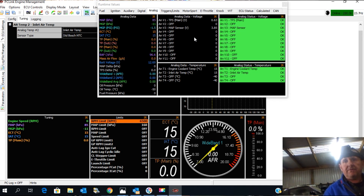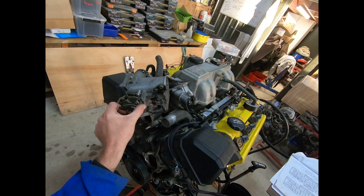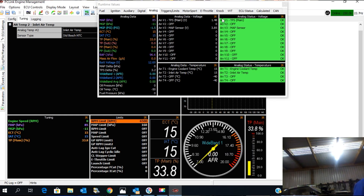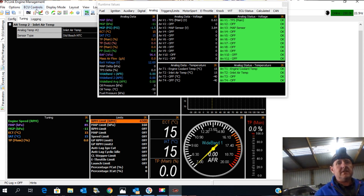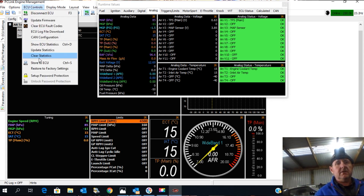At this point, watch the voltage right here — I'm going to open the throttle. It goes up to pretty close to 100%, at 3.76 volts. Now some might say it should be closer to five, but Toyotas don't work like that — it's very common for them to only get to the high threes. Then we must save that: ECU Controls, Store to ECU.